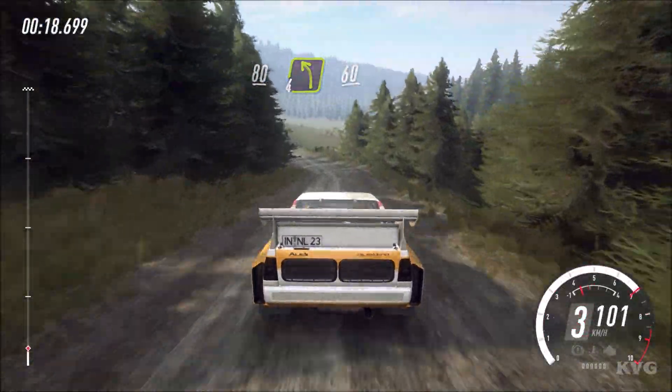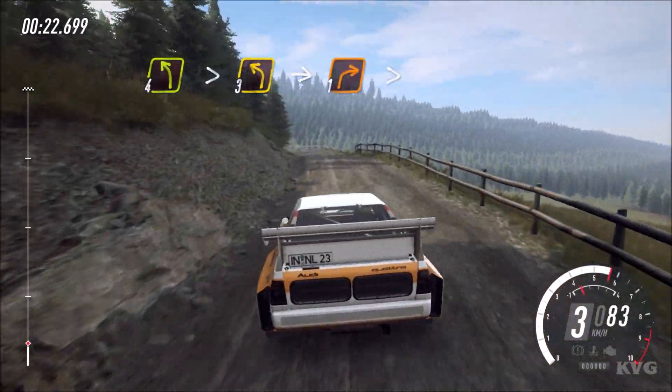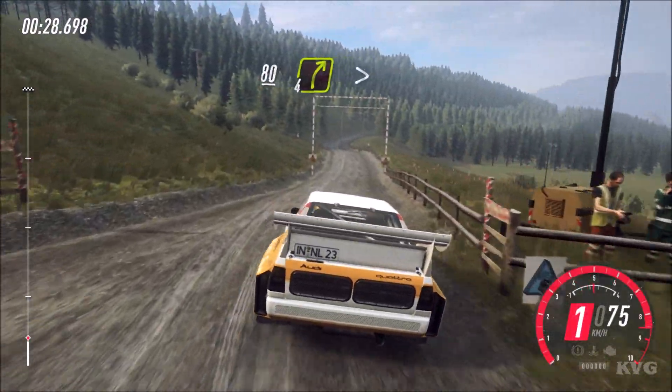60. 60, slow, 4 left long, tightens 3, into 1 right tightens. 80 through gate, 4 right over crest, tightens 3.